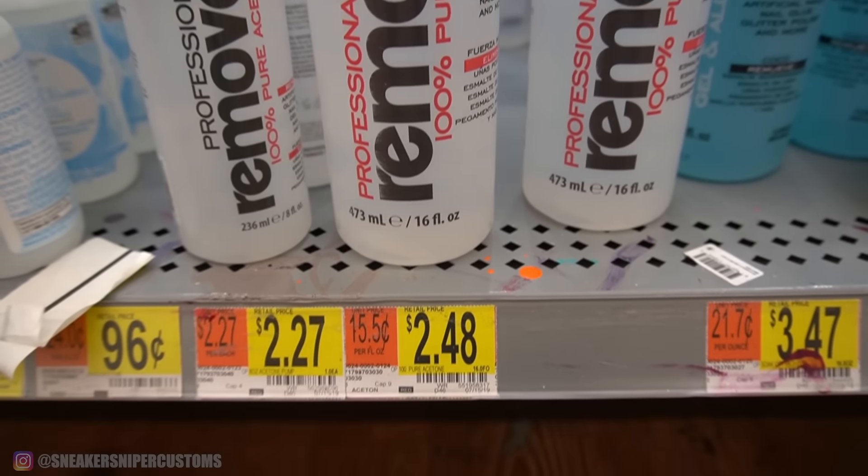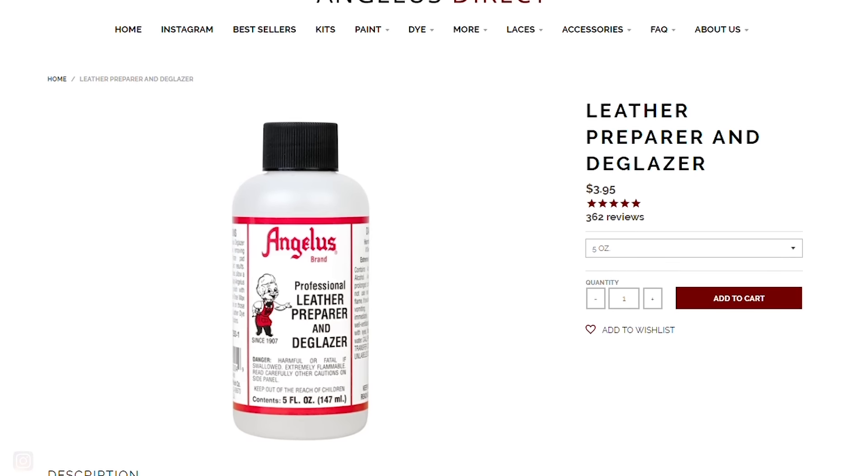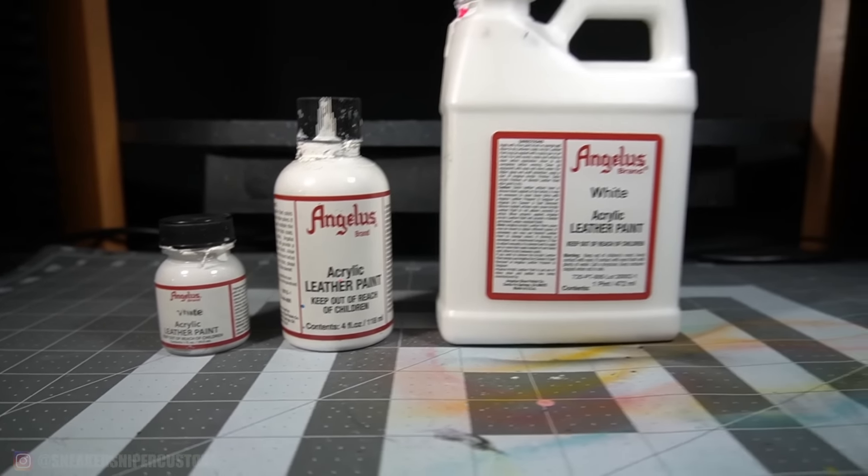Now I'm going to get into the best supplies if you have a budget of a few hundred dollars, or if you just want to buy all the best supplies to take your shoe custom business to the next level. I still recommend getting acetone from Walmart — I'd recommend stocking up with three to four bottles because you'll go through that stuff quickly, especially if you're customizing a lot of shoes. You can also get Angelus Leather Prep and Glazer. For paint, you definitely want to get Angelus Leather Paint. They sell their paints in different quantities: one ounce, four ounce, a pint, or a quart.